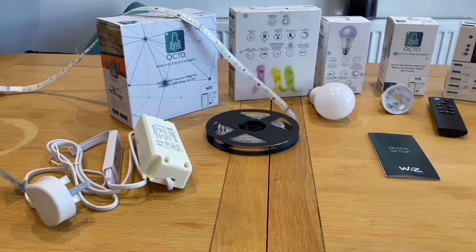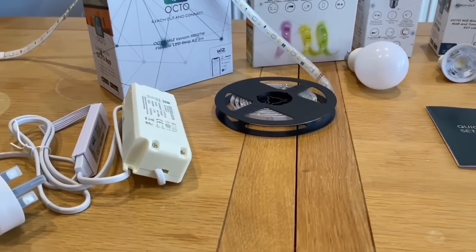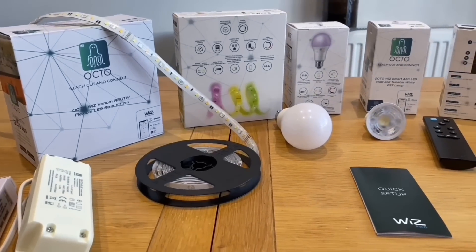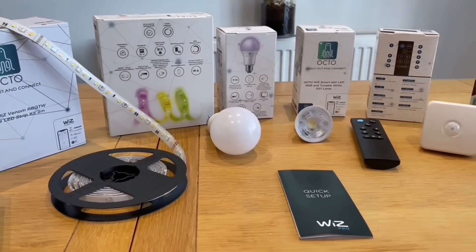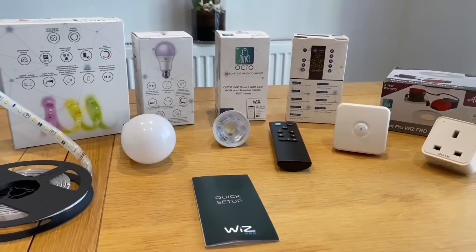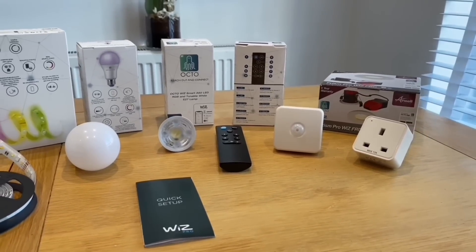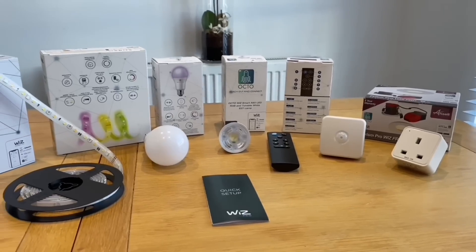Let's have a look at the Ansel Octo range. Starting with our favorite, the LED strip - it's RGB and color tunable white. That's the master version with the driver; you can also get an extension kit. Next we've got the lamps - we're going to use the GU10 color tunable version, and there's an RGB and color tunable version available too. There's also a remote control and an occupancy sensor that we'll be putting into this system.